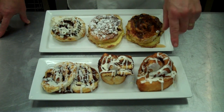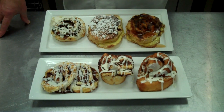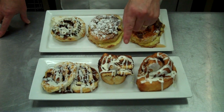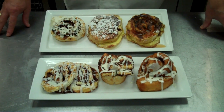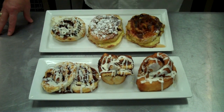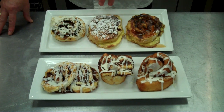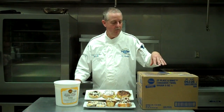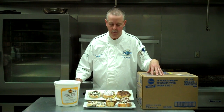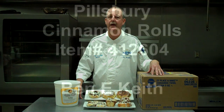Six items from one product. We have our fried cinnamon roll, our inside-out, the one we cut in half placed in a muffin tin because everybody loves the center of a cinnamon roll, our heart-shaped for Valentine's Day, our French toast cinnamon roll topped with maple syrup, our French toast cinnamon roll topped with powdered sugar, and then traditional. Six items, one product. We've used the Pillsbury cinnamon roll giving you six different applications.